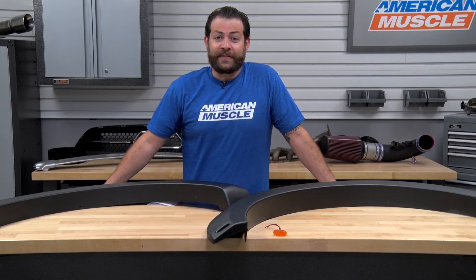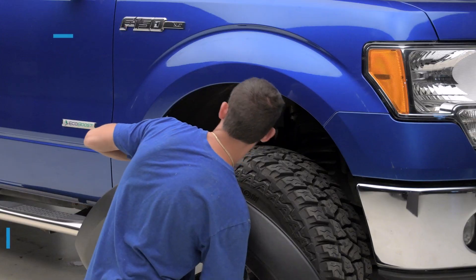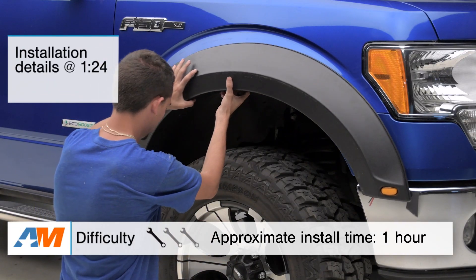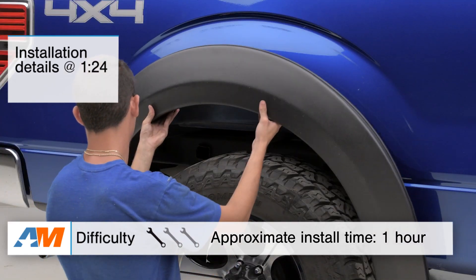So in this video, I'm gonna talk about the construction and materials used here as well as hitting on the installation a little bit later. Right off the bat, you're gonna be looking at a very easy one out of three wrenches on the difficulty meter, and you should have these on your truck in about an hour tops.